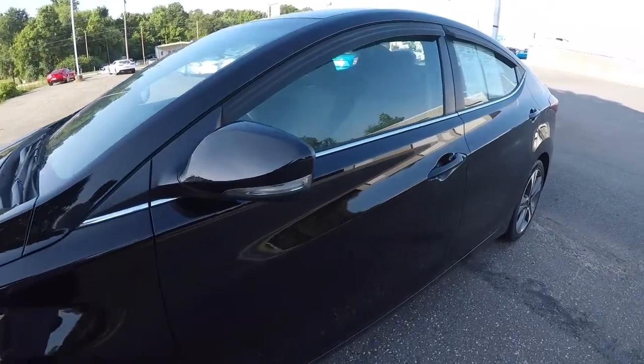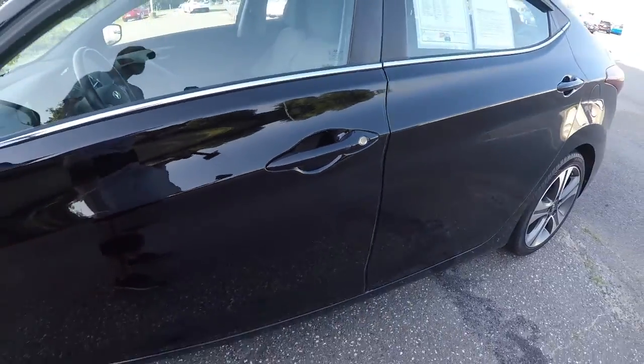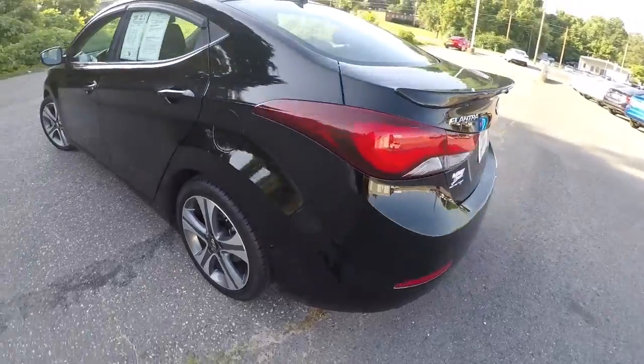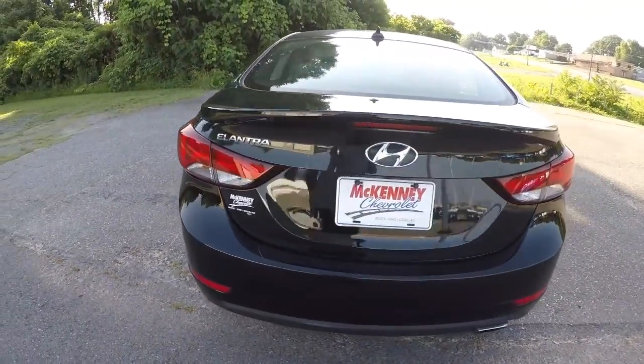It does have the turn signals in the side mirrors. It's got your lock and unlock button on the door handles there. The driver's side is in good shape.